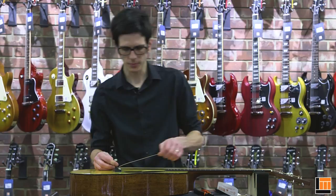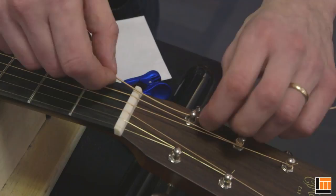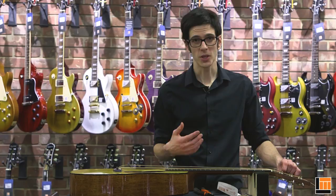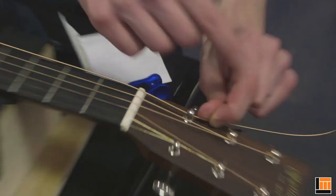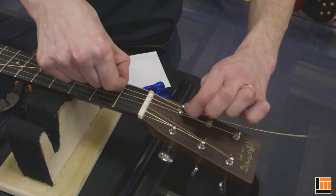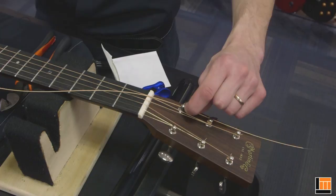At the headstock, line it up so the string can pass straight through. There are a number of different ways to wind strings at the tuner — I'm just going to show you the absolute easiest way. Pull the string nice and snug. Now we have to measure the correct amount of slack so that we wind up with the correct number of windings around the post. For the three bass tuners, we want about two to two and a half winds around the post. Use the fretboard to measure — hold the string snug, grab it at the nut and draw it back one fret. For the treble strings, do the same thing but draw it back about two frets, which gives you four or five winds around the post.